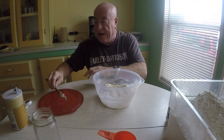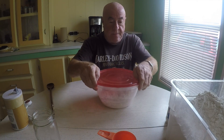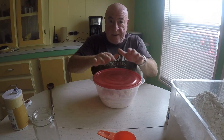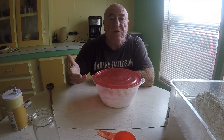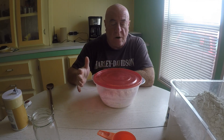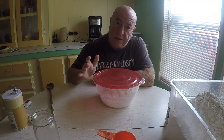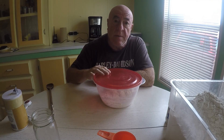No kneading, no nothing. Now we're going to put the lid on and we're just going to let that sit at room temperature for about 12 to 24 hours. If you want to let it sit longer, you can put it in the refrigerator up to five days. But before you're going to bake it, bring it out for at least four or five hours. So real simple. But we're going to be baking bread real quick.